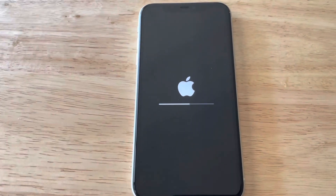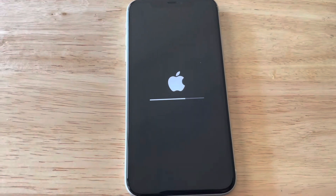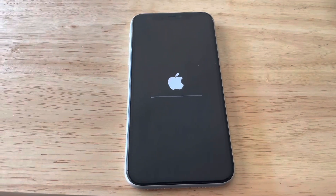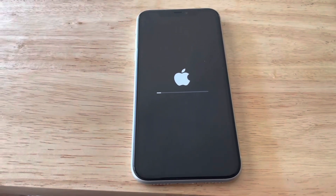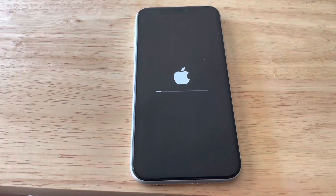The process has started — let's just wait for that. Depending on how much data you have on your phone, it may take up to 30 minutes, but sometimes it's a lot less.